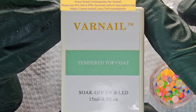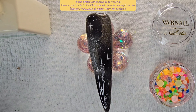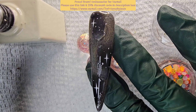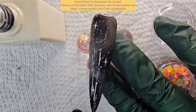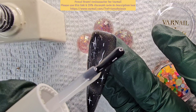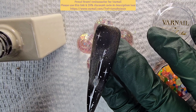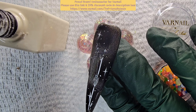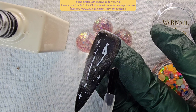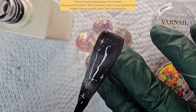This one here is the tempered top coat, which is good for different temperatures. I like to wash in really hot water, so nails tend to crack if they go from hot to cold — so this is always good. I'm just applying a nice thin layer, trying not to spread that glue too much but also not make it too gooey. Just enough top coat to cover it.